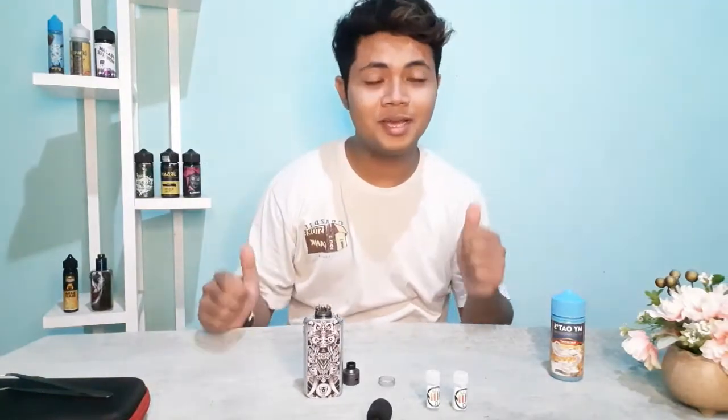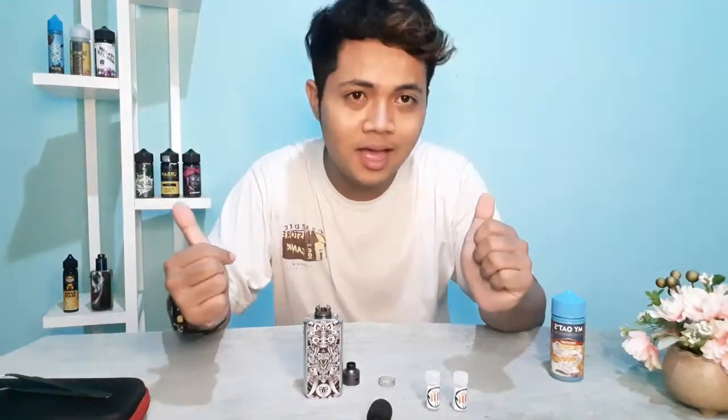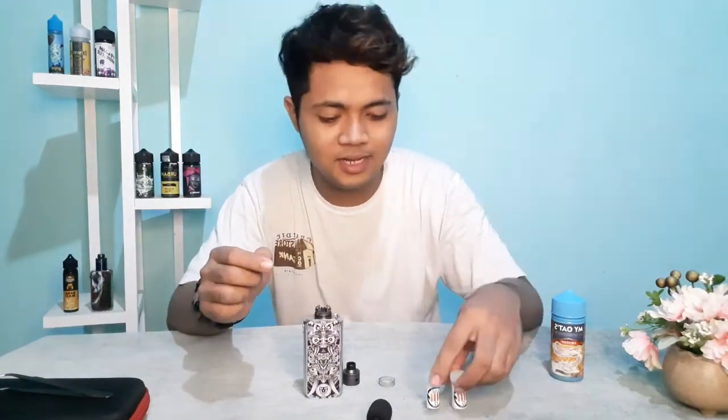Halo, Turfip Indonesia! Selamat datang di channel Rian Ditenya. Hari ini kita bakal ngebahas koil lagi — koil yang terbaru, ada di Banyuwangi. Jadi ini produk asli Banyuwangi. Ini dia koilnya — Lucius Wire!